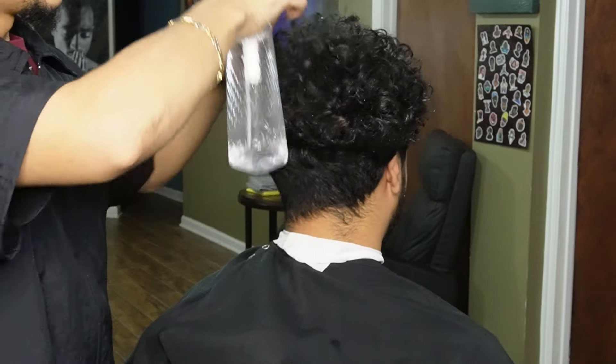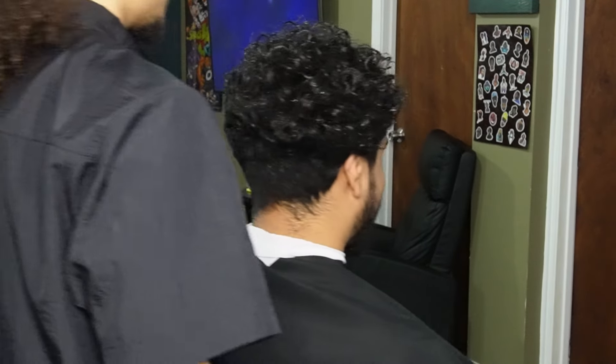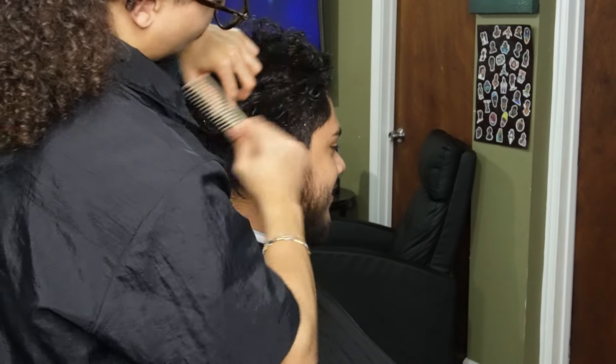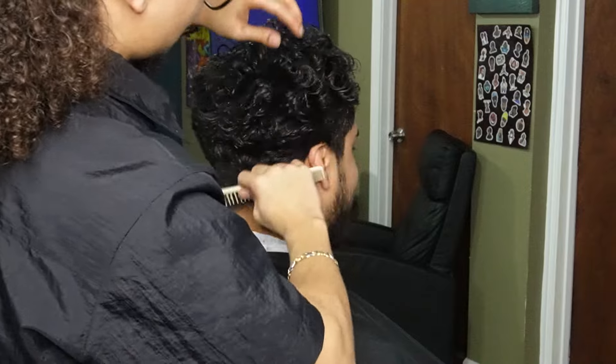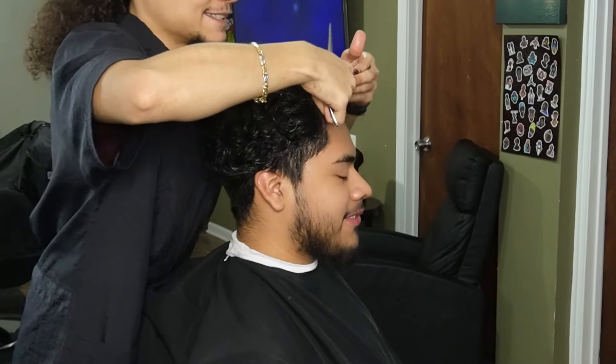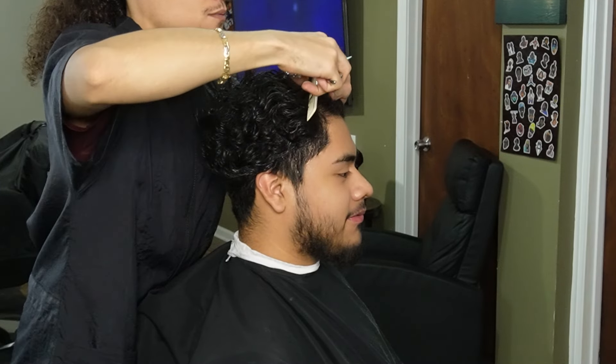We're gonna be starting off by saturating the hair and combing everything in place, making sure everything's nice and laid down. Now that we're done saturating the hair, we're gonna go ahead and grab our shears and create our first guideline.